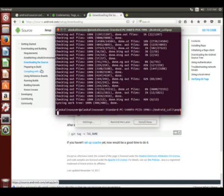As you can see here, we have completed syncing our repository. Essentially, we've completed syncing 486 different repositories down to our local machine.